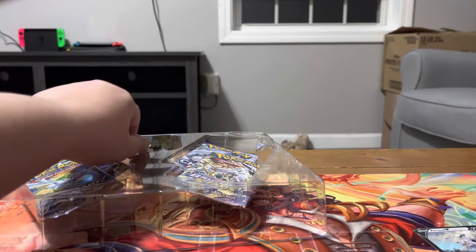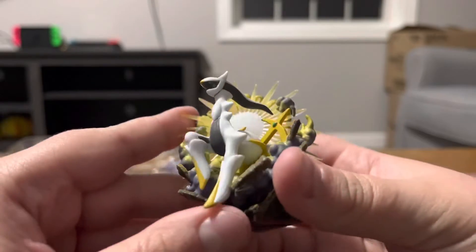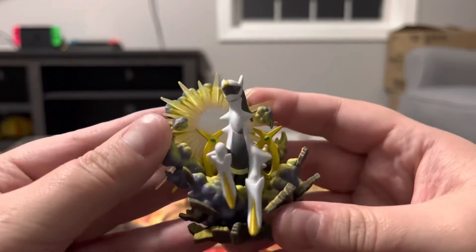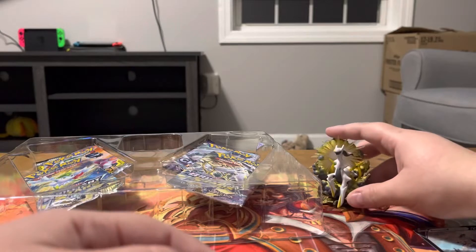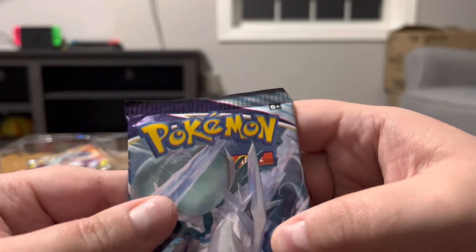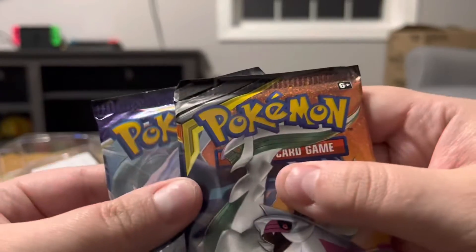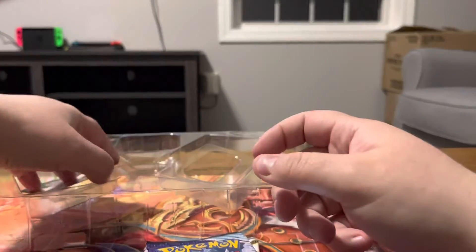And then we have the Arceus figure. I absolutely love packages with little figures — it's a little extra something I'm willing to pay a bit more for. Okay, so we got Brilliant Stars, Brilliant Stars, Chilling Reign — whoa, look at the packaging on that, the print looks a little off. Cosmic Eclipse — that's blurry! I've not seen that happen before. And then I got a little code card here.